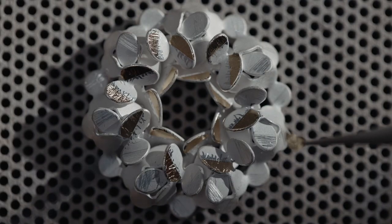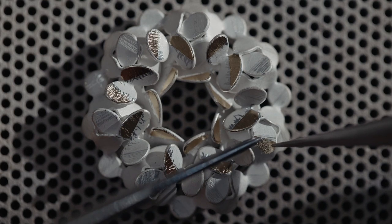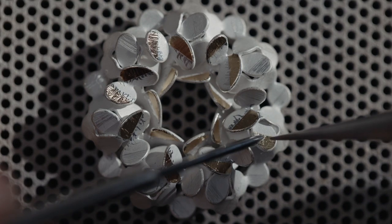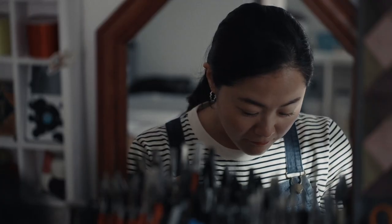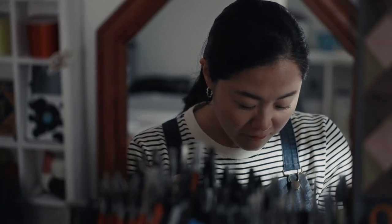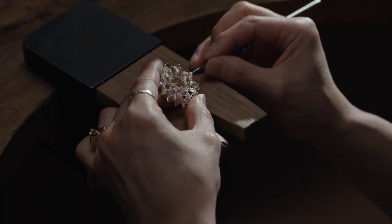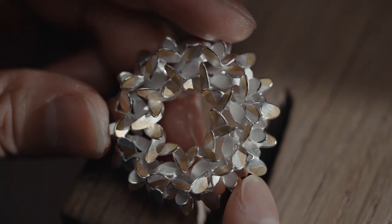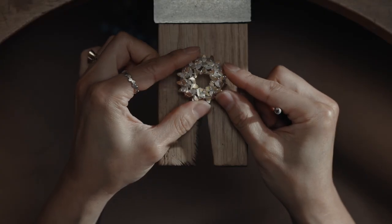I use an ancient Korean gilding technique called Gumbu. She applied 24 karat gold foil onto the silver surface. The silver and gold have a similar atomic structure, so when you hit them together, the atoms move, and when you apply pressure, it sticks together. I want to make something unique — one of a kind.